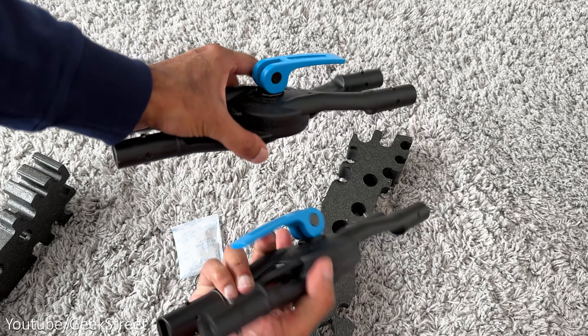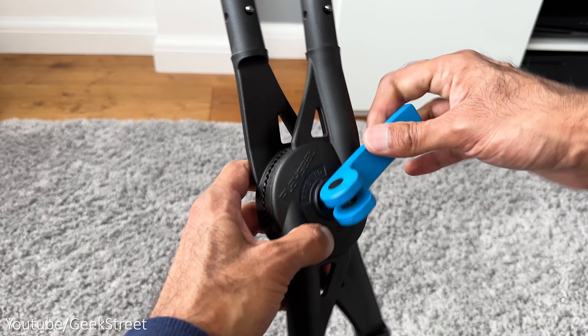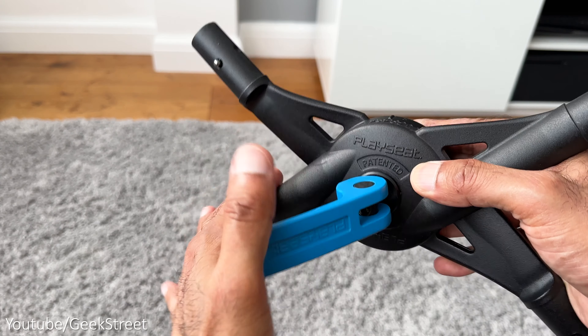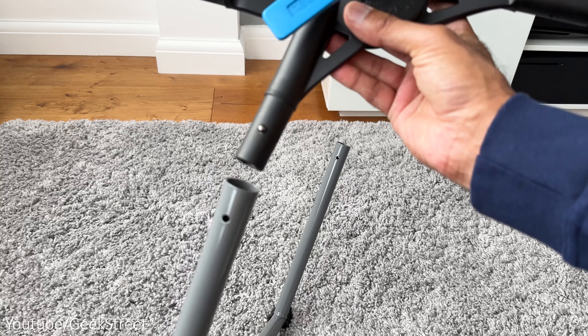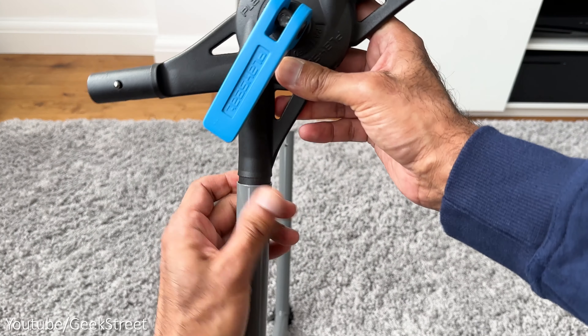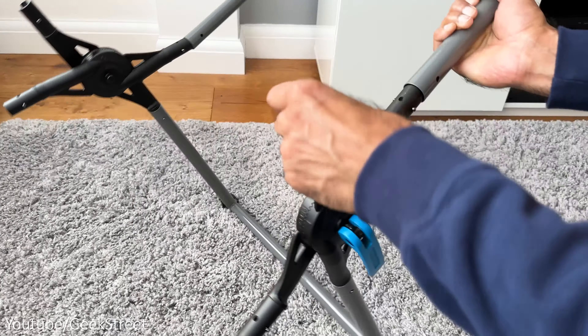Opening it up, everything is well packaged to avoid damage. Laying out all the items, the frame consists of only 12 components to assemble, and there's a box containing a bag of accessories, brackets for mounting your pedals, and a metal bar for the shifter mount. Assembly is pretty easy.